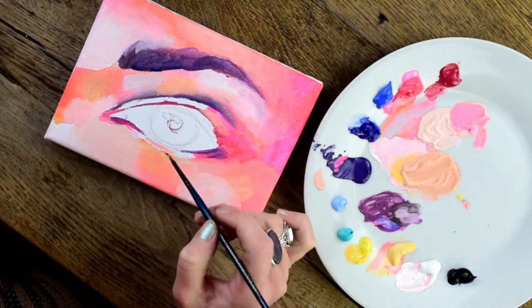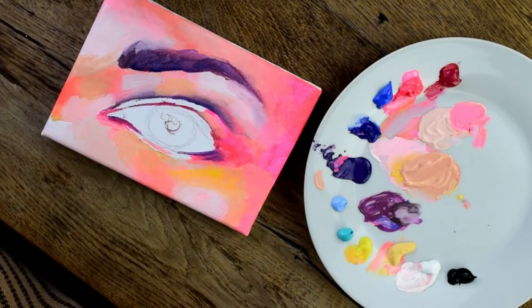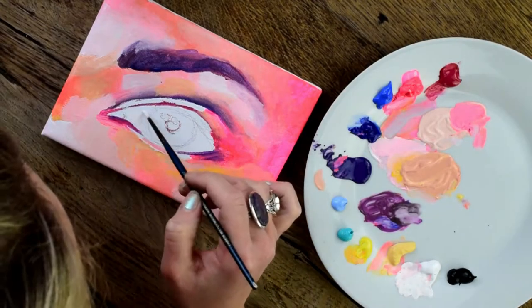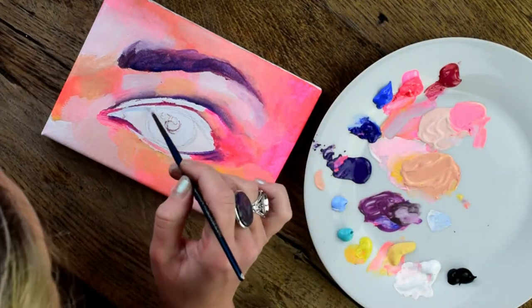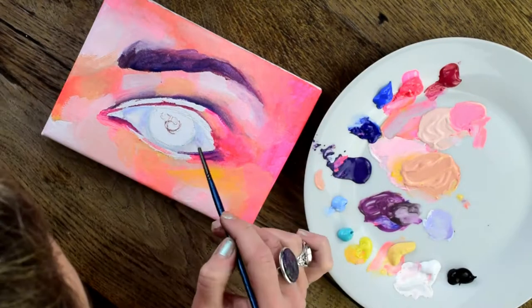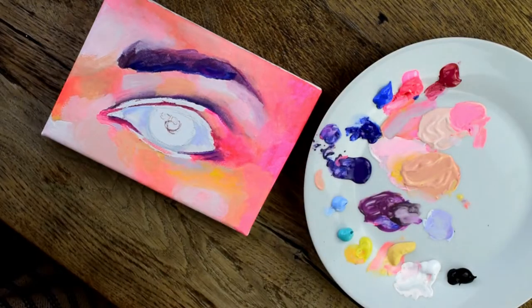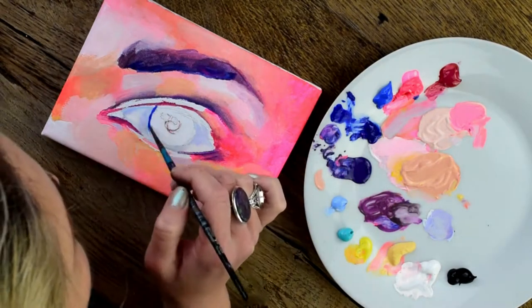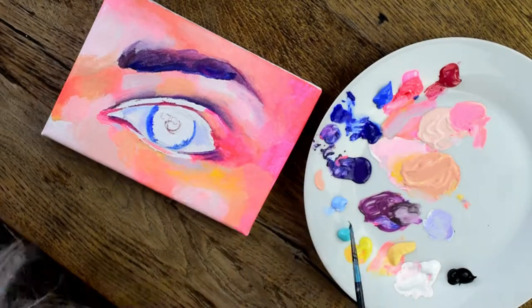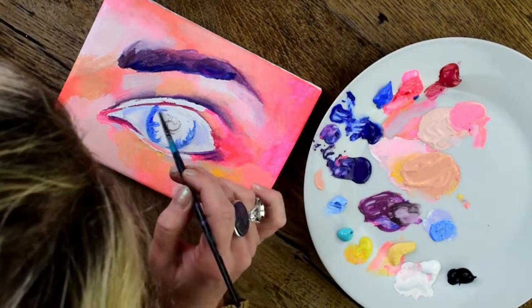At this point I think it's good to add some definition to the areas which you want to make stand out the most. I always go back and work on different areas of a painting, and work back into another area once that area kind of dries. Sometimes you need the paint to be somewhat dry before you start adding in other colors — it just becomes a painty mess otherwise.